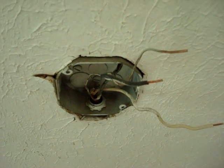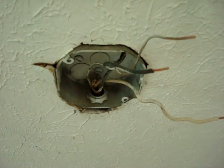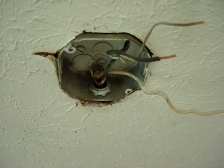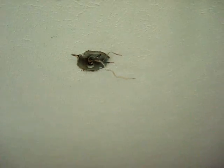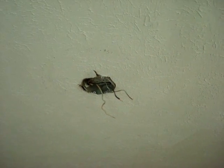So the moral of the story: do not hang a ceiling fan in any old box. If you do not know what kind of box you have, figure it out before you go hang a ceiling fan in it, because ceiling fan boxes and light boxes are not rated to support a ceiling fan.